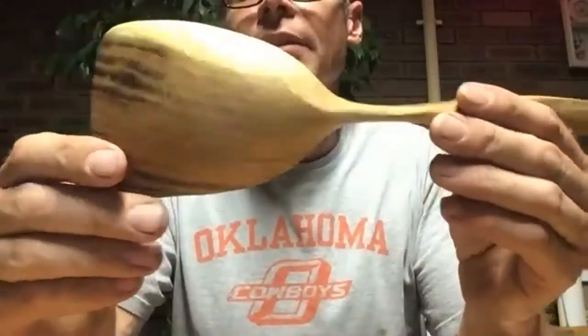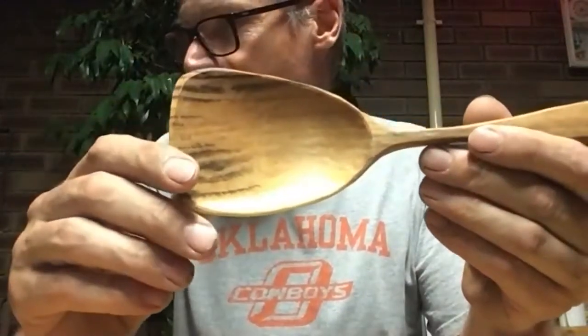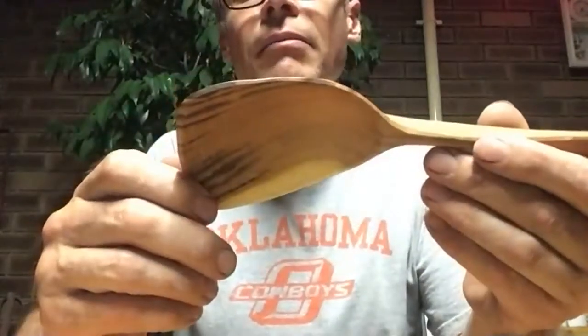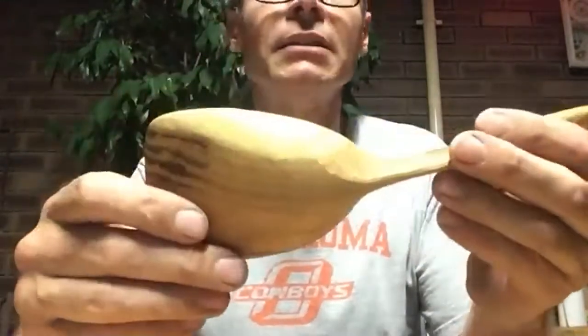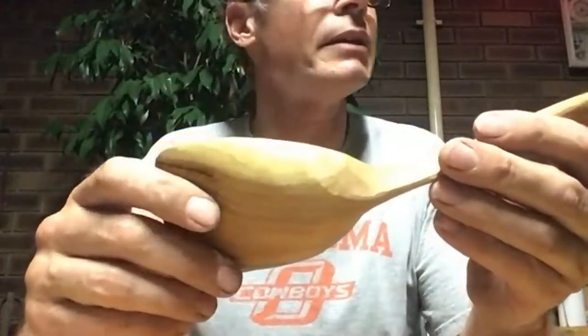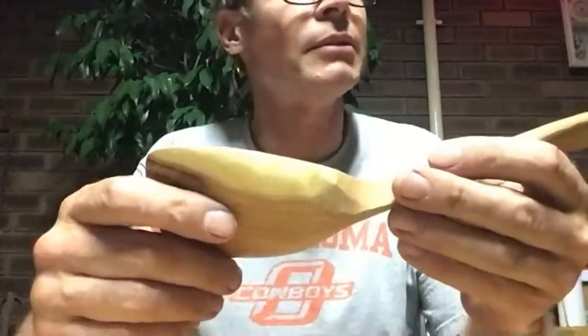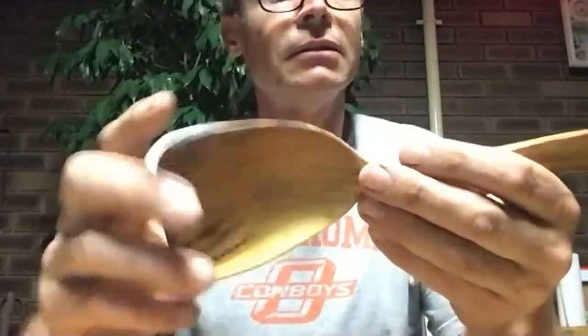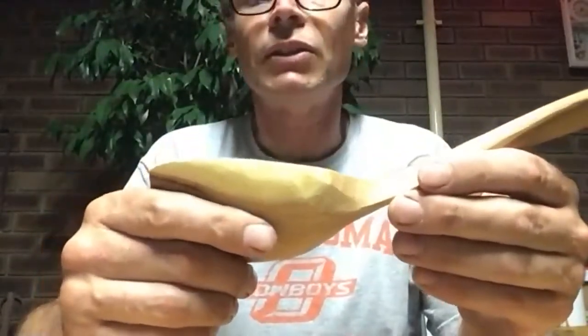This spoon represents the development of my skill level over the year. It's a black thorn — a fairly hard wood. It showed me that I'm getting better at sharpening and getting better at control with a knife. Over the next year, that's really where I'm aiming: to be able to control the shape that I want to make, and just go from there.